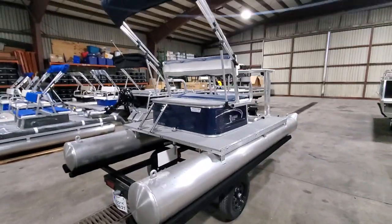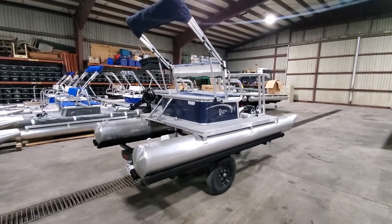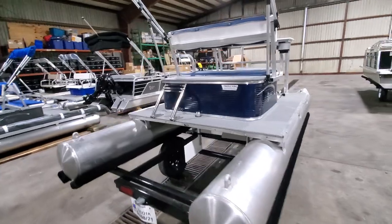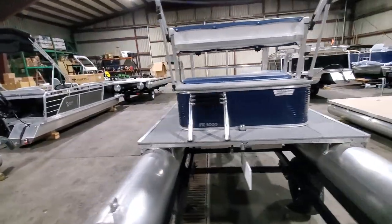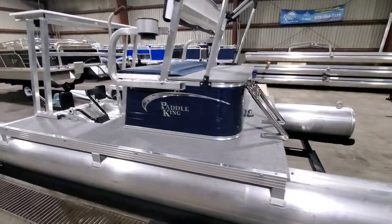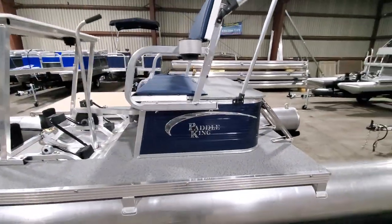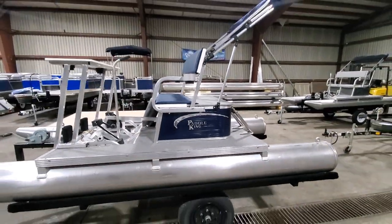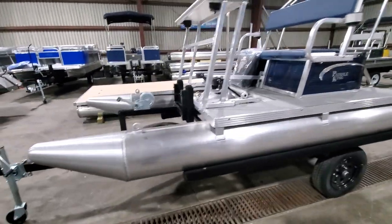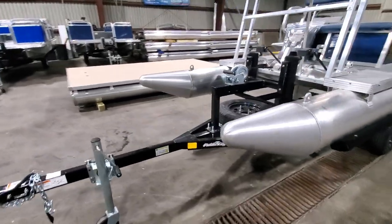This boat is going to central Kentucky. It's a PK3000 model, 2021, and the navy color looks pretty darn good. This is under LED lighting in my warehouse — I would do it outside, but we're god-awful windy today. I just wanted you guys to have a chance to check this boat out on the 2021 PK3000 trailer as well.